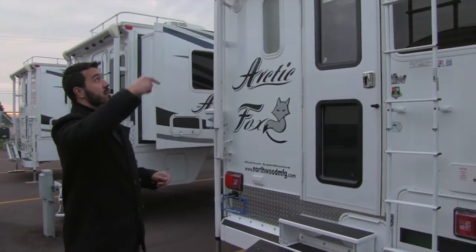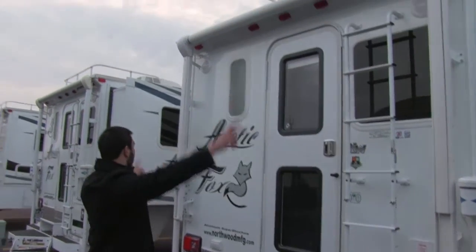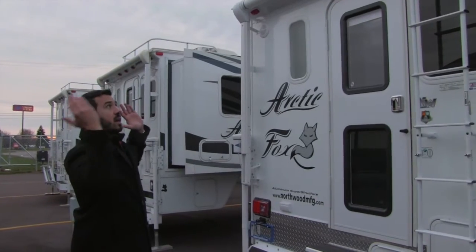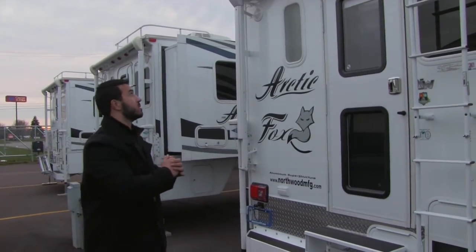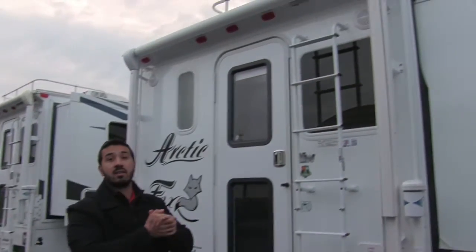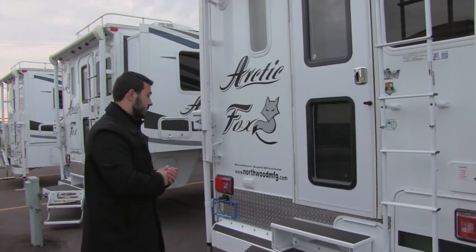Right beneath that is a power awning. Because you have your porch here, that's where you're going to want it. Just touch the button and it rolls out; touch the button and it rolls back in — super simple and easy to use. You'll also have an LED light up there as well as two outside speakers, so when you're back here hanging out you can enjoy some music outside.